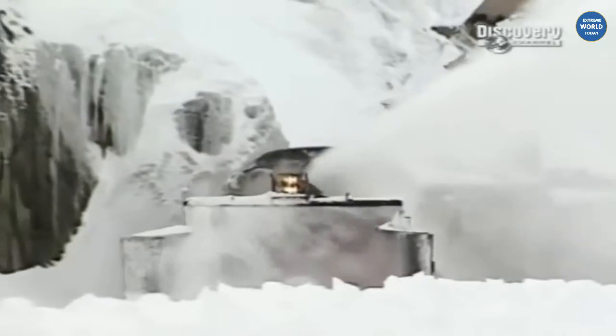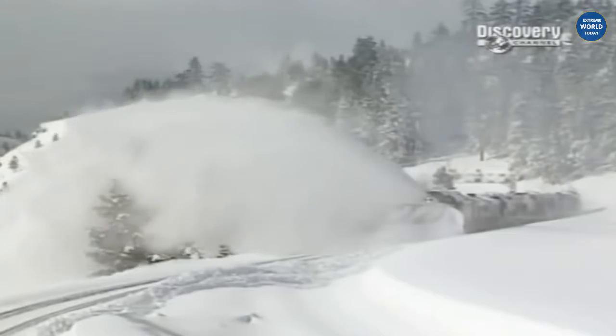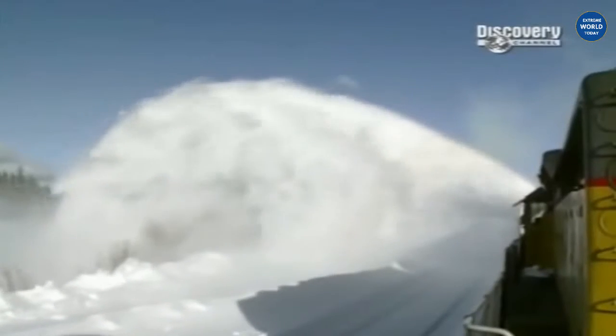Spinning at a snow-chugging 90 revs per minute, this wheel can slice and swallow a wall of rail-clogging snow 12 feet deep and spit it a distance of 100 feet — that's a third of a football field.